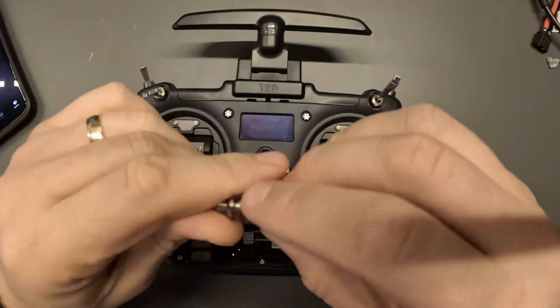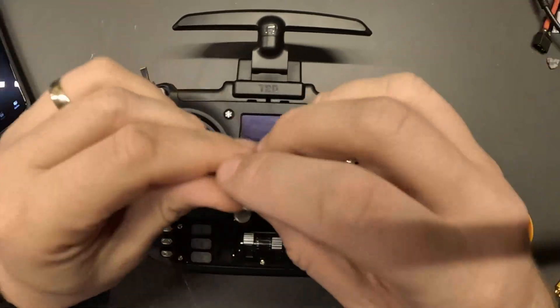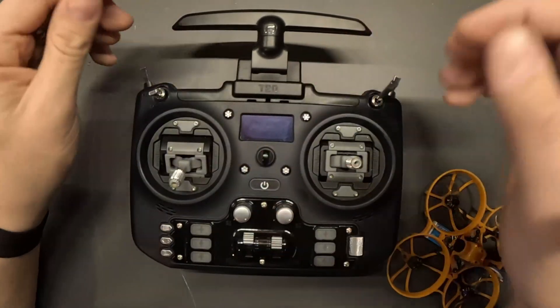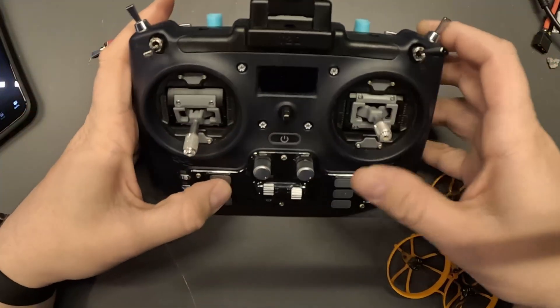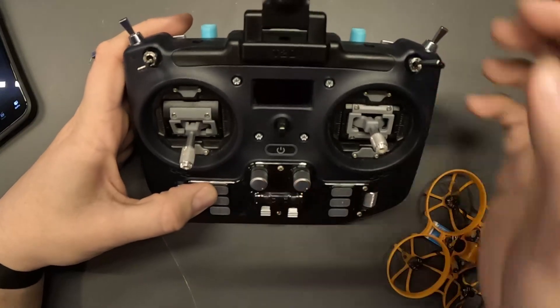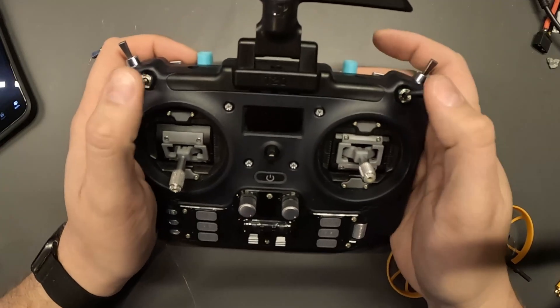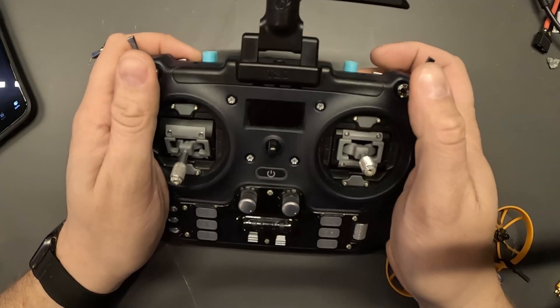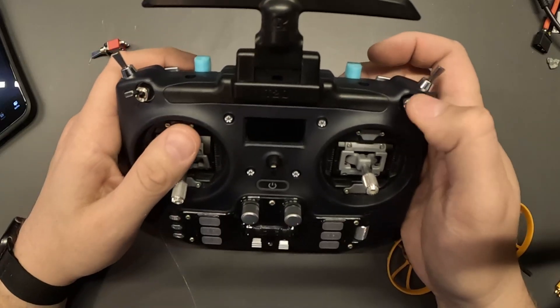Hello everyone. I wanted to share a modification I made to the Jumper T20. My major complaint was that there was no momentary switch. You can use the switches on the bottom as momentary switches but it's kind of finicky to set up. These are all two position — originally they were all three position — and you can change them to two position but it's kind of a pain.